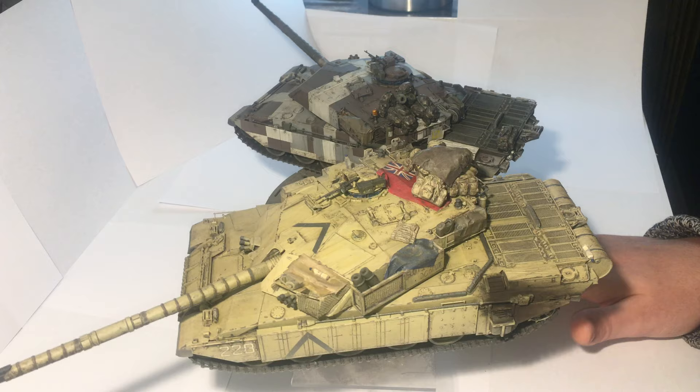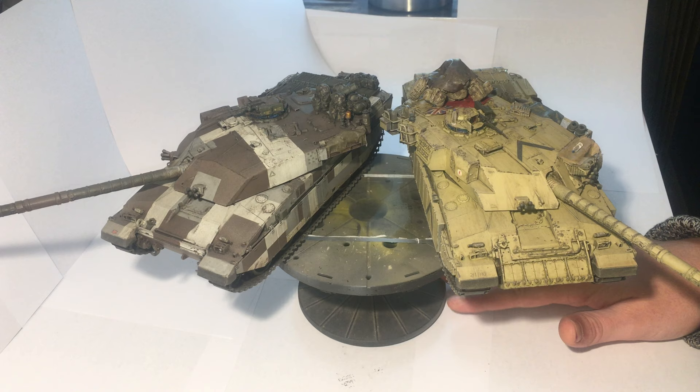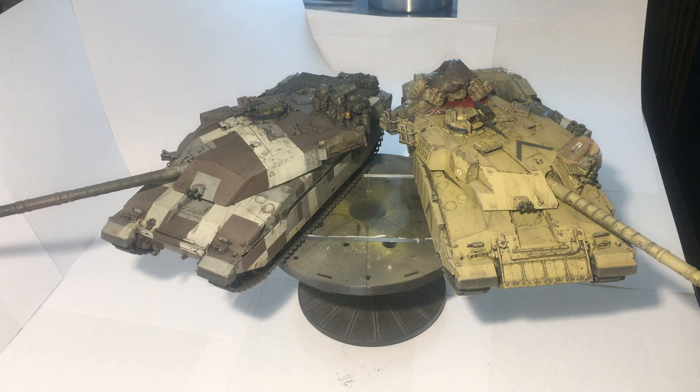As far as the kits go, the Tamiya is fairly simplified, as you know, but they go together well. Even though it's a pretty old kit, it still went together pretty well. I had some fit issues with the turret on both kits — I don't know if that was my fault or the kit, but I had it on both turrets, so I assume it was the kit.